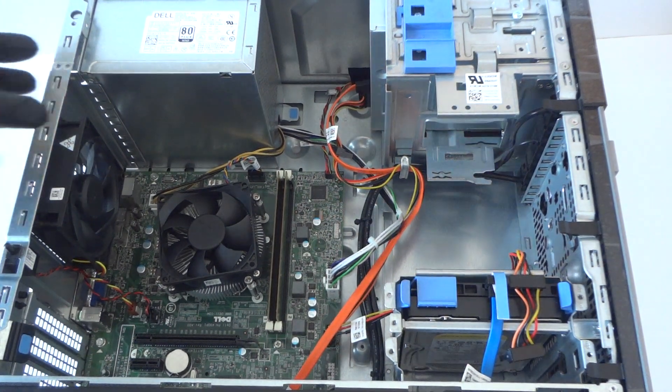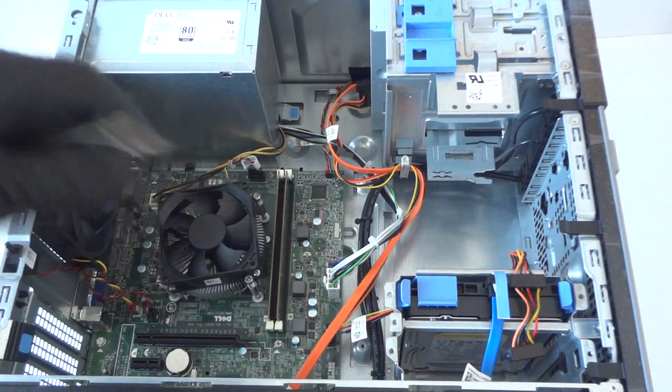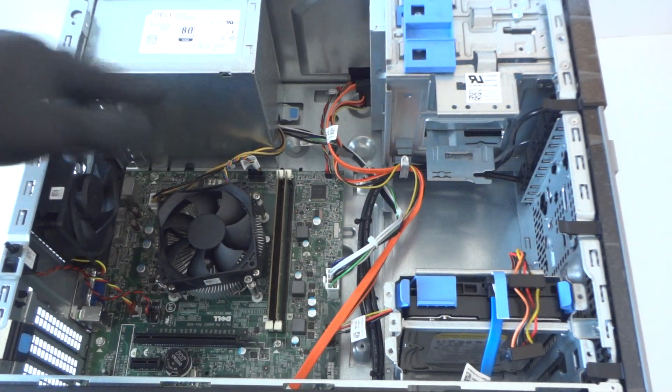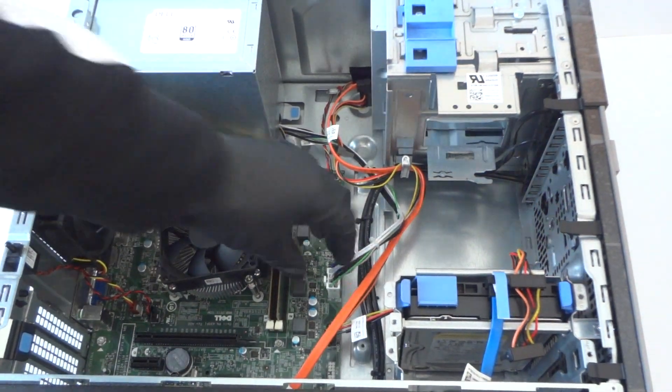There will be four screws here in the back of the power supply — get those with the Phillips screwdriver and get those screws removed. Then we're gonna disconnect the power supply, and also disconnect the four-pin and eight-pin connectors right here.